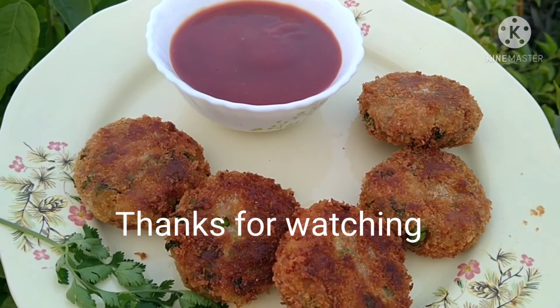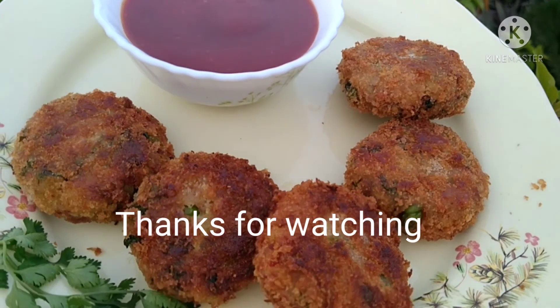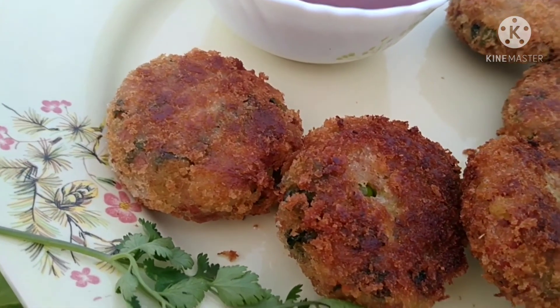Now friends, we are ready. Cut the vegetables and try it again. See you in another video. Bye bye!